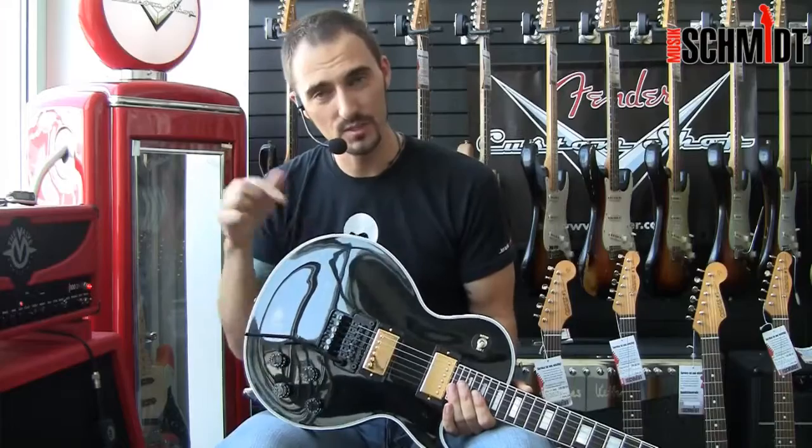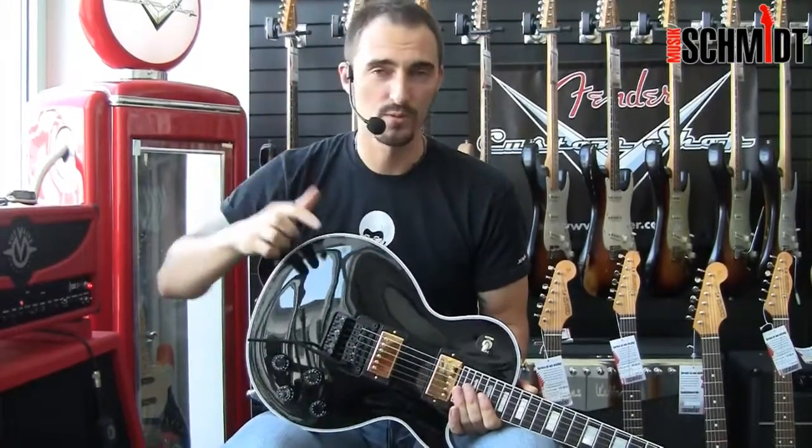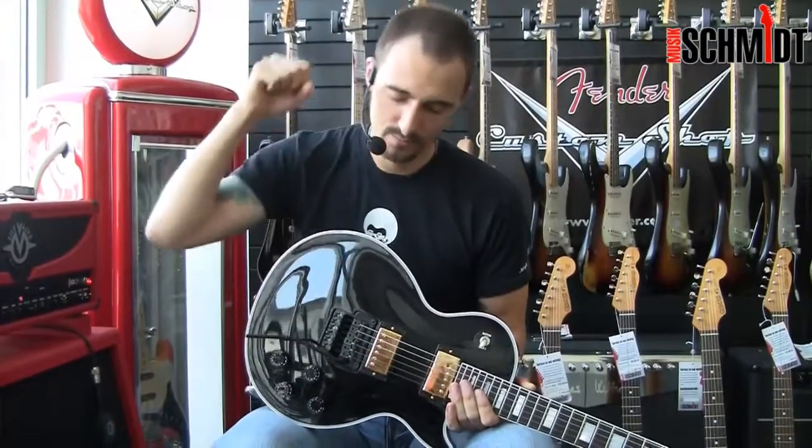If you have any questions about this guitar or any other guitar in the shop, my name is Oliver Hartmann. Hau rein!